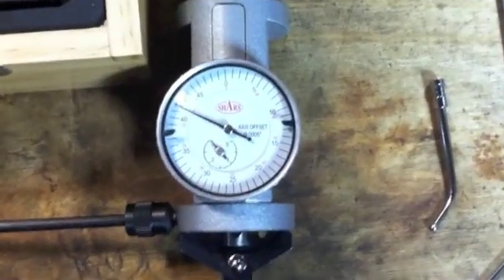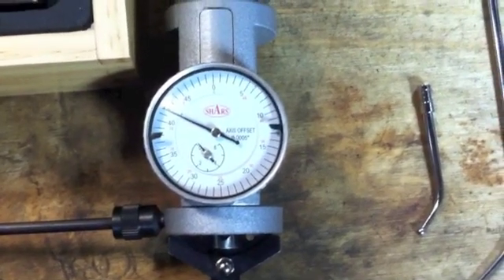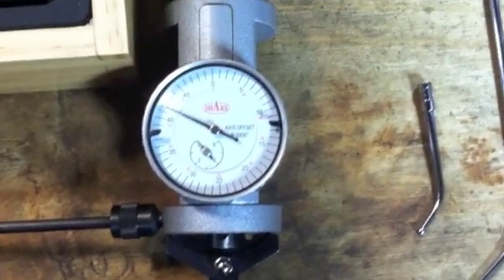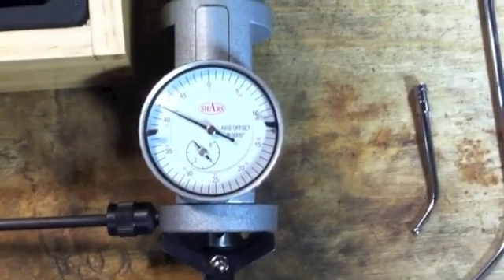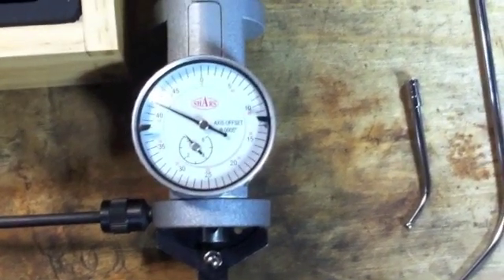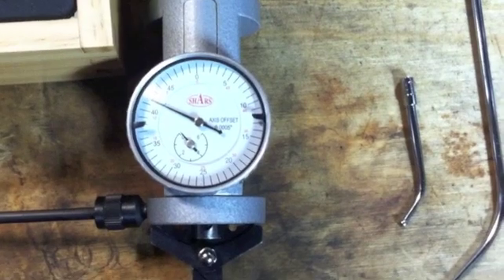Looking at the graduations on the dial face, it says half-thousandths or five ten-thousandths of an inch graduations. That is only true on a two-inch probe on a two-inch diameter. Anything outside of those parameters and the graduations are either going to become slightly smaller or, in most cases, slightly larger.